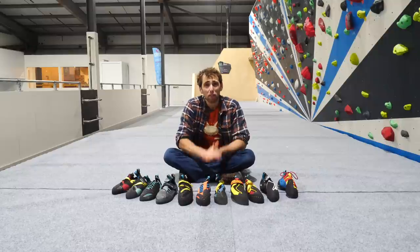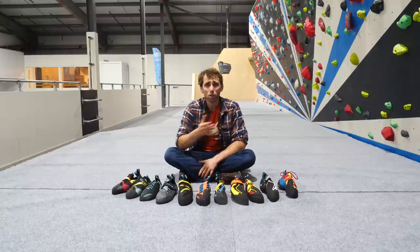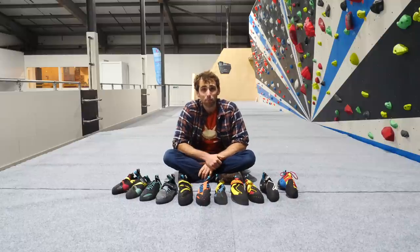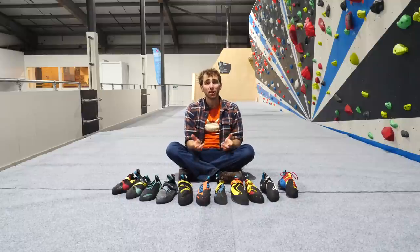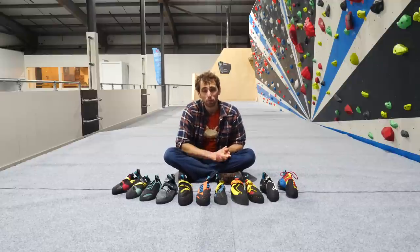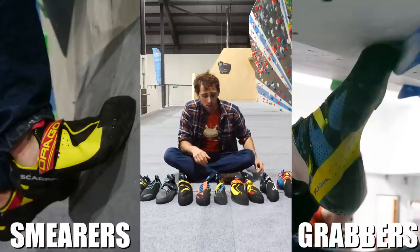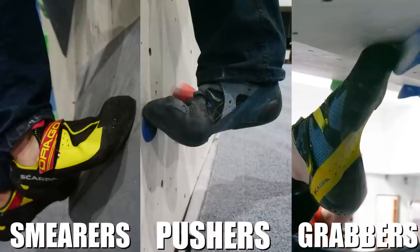These are the main points I look out for when choosing a good indoor performance shoe, as without any of these you'll be losing out on key performance benefits. For the ease of identification, I would probably say there are three types of indoor performance shoe: your smears, your grabbers, and your pushers.